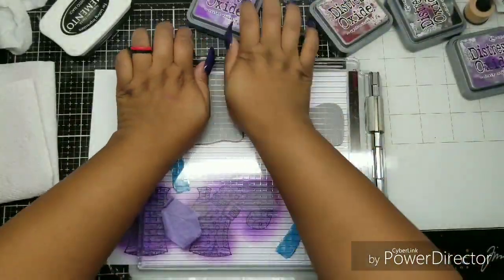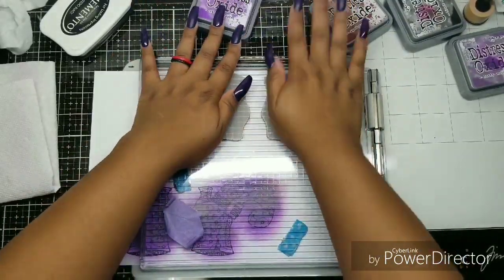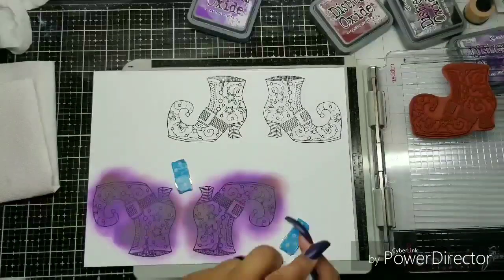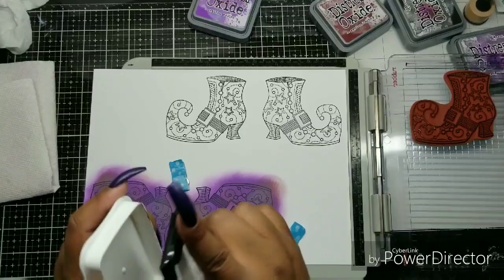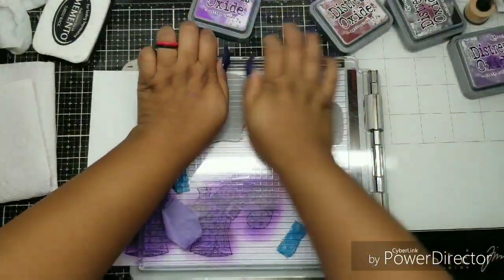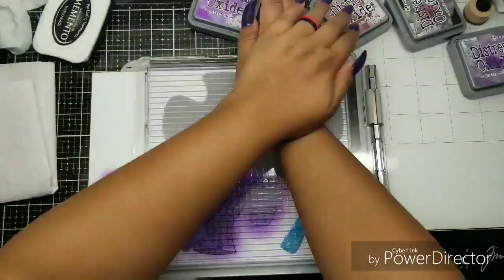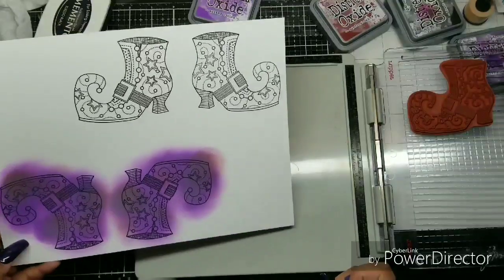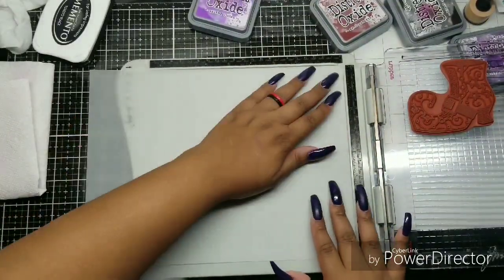I just flipped it over and pushed it all the way into that corner. Now we're going to close it again. I have not moved these boots at all. We're going to leave them in this platform for the duration of this video. I'm going over it again just to get a better impression. That right heel was giving me trouble initially, but eventually I got it.